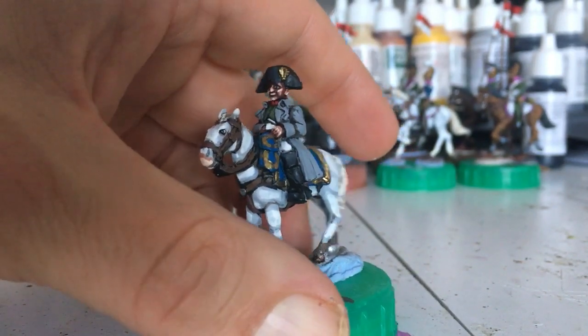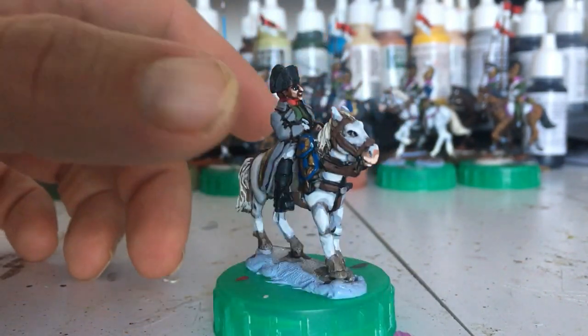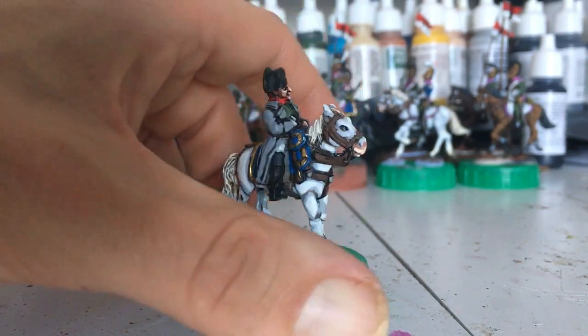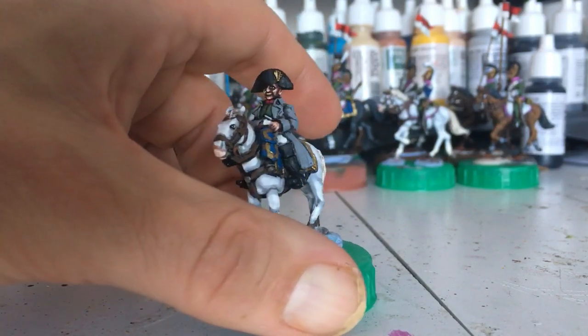I've done Napoleon — well, he's not quite finished. I think I might put another highlight on the grey just to make him pop a bit more, and tidy up the horse a bit. But that's Napoleon.